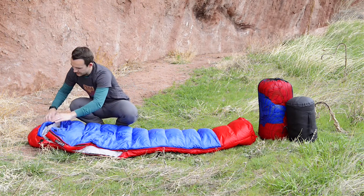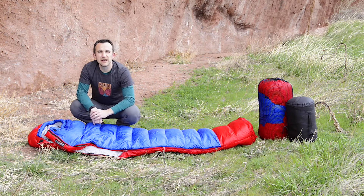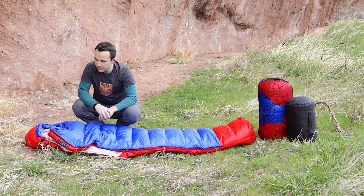And then the hood does cinch up right here, so when it's a really cold night and you want to get everything cinched down nice and tight, you can do that as well. The hood is insulated and contoured to wrap around your head and keep it warm.